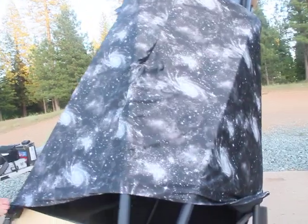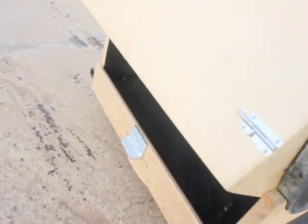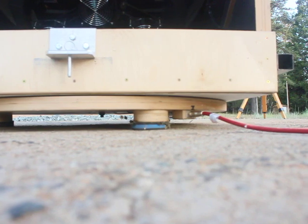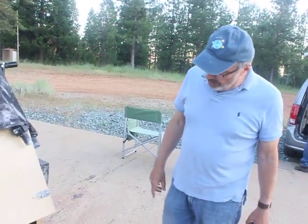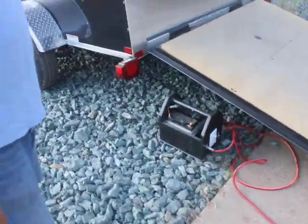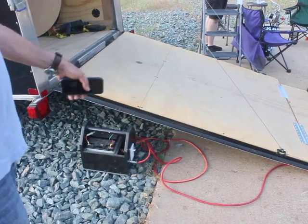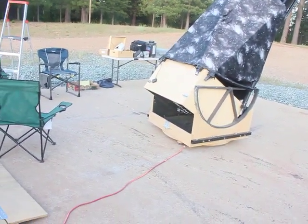His wife put together an awesome shroud that has all these galaxies on it - it loops down here beautifully. For power, the scope has fans, a dew heater, and the collimating motor, so it needs quite a bit. He didn't want lead acid batteries anywhere near the mirror - plus they're heavy. So he put a receptacle there, and over here there's a battery box that looks like a little milk carrying pail. It's a 24-volt system with two batteries working at 44 ampere-hours, which supplies all the power needed for probably three or four observing nights.